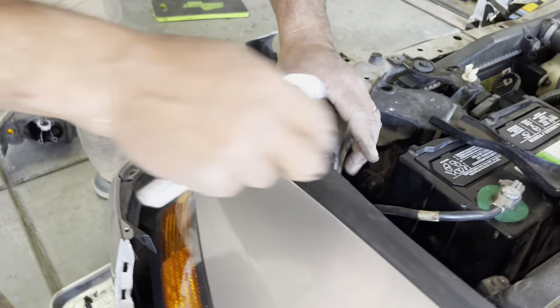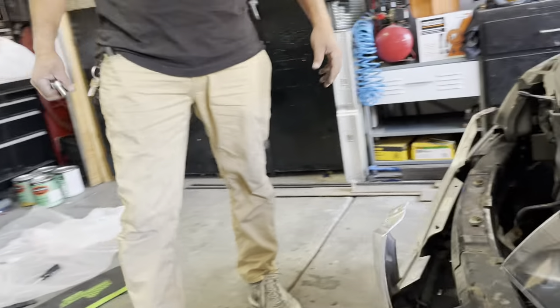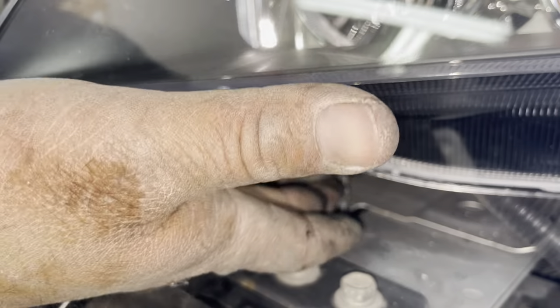Now we can snap this trim piece back — it's good to go. Now we need to get to the two bottom screws. Most of these screws are Phillips and 10 millimeters, and there are a couple of 12 millimeter bolts as well.